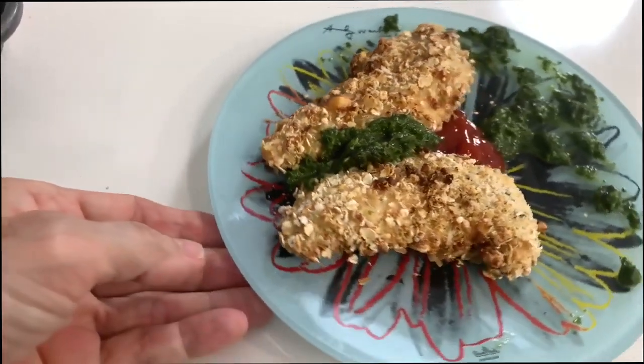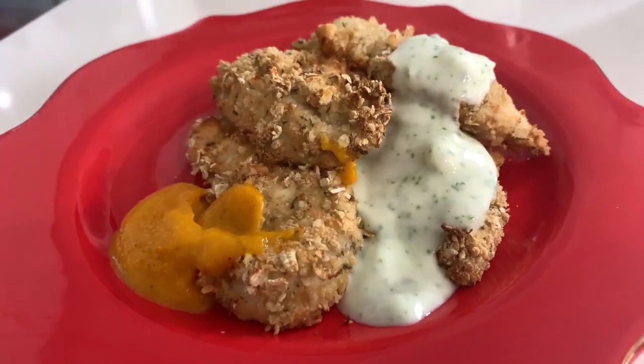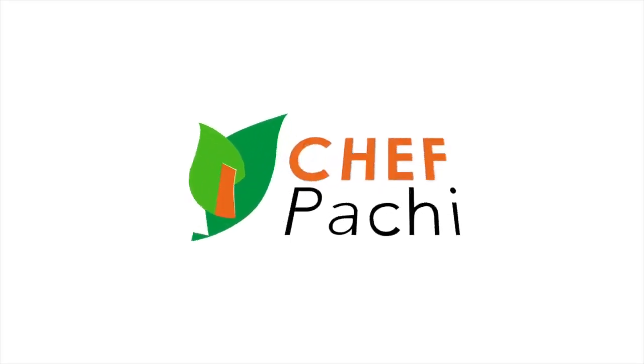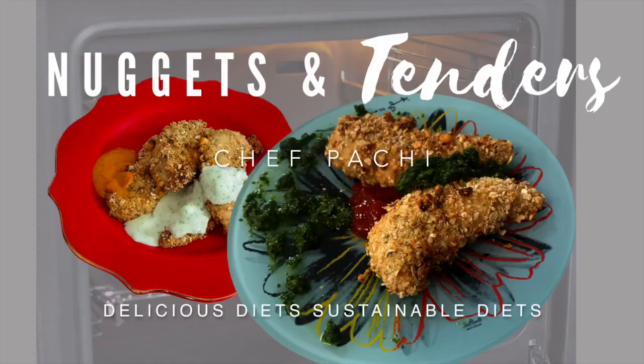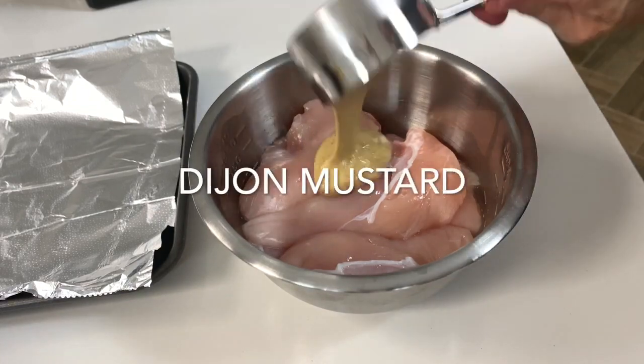Two amazing recipes: chicken tenders and nuggets — healthy and homemade. Hi, this is Chef Pachi, and today we have these two amazing recipes. Let's begin with the first.